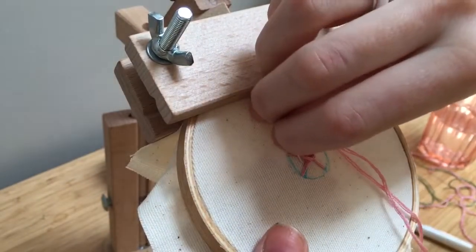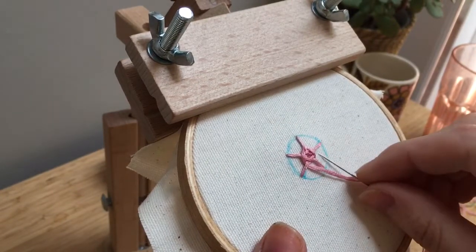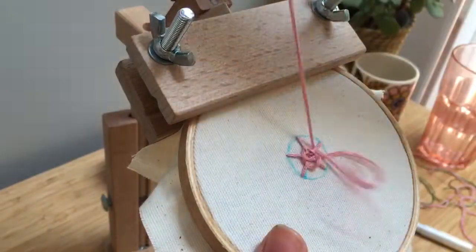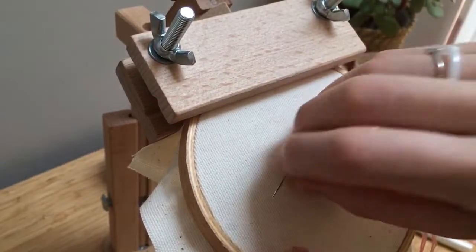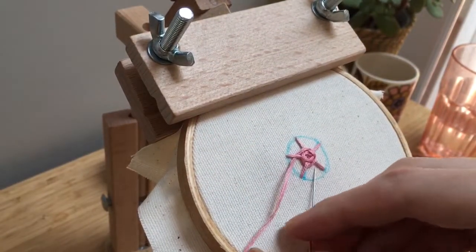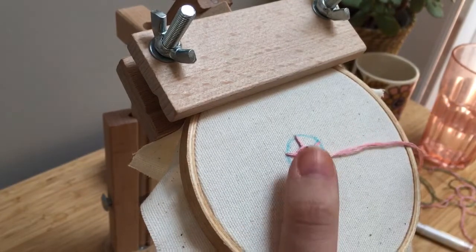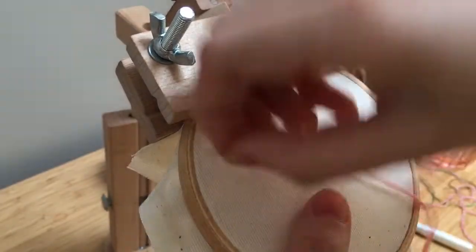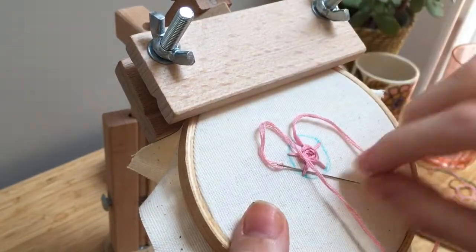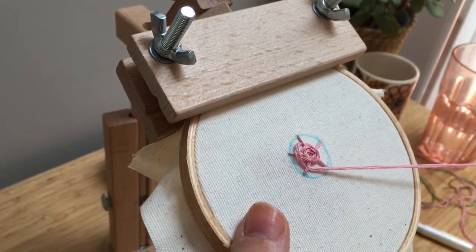I'm just going to keep doing this, going under every other. Really pay attention to just pulling it not too tight but just enough. It'll take a bit of practice if it's your first time to figure out the right amount of pressure.